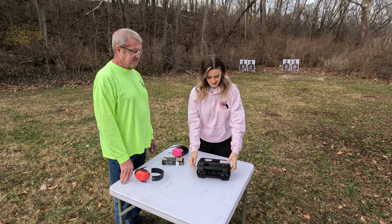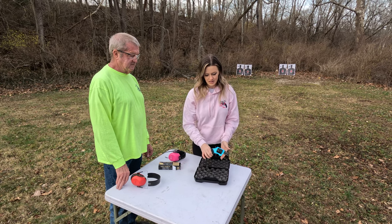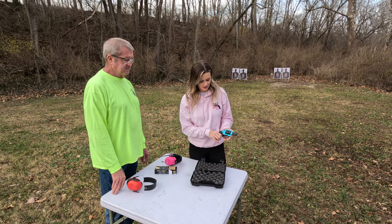This is the Charter Arms Santa Fe Sky 2 .38 revolver. It is turquoise in color, a very compact gun, good for carry.